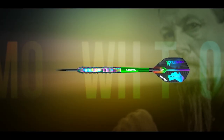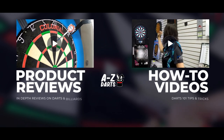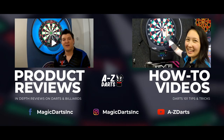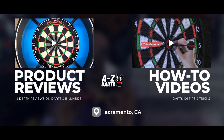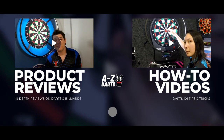You can purchase these darts on our website, a2zdarts.com — just click the link in the description. I hope that you enjoyed this review and sharing in one of Simon's and Australia's biggest dart success stories. Thanks for watching.